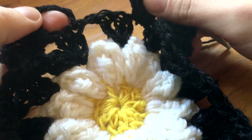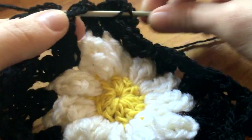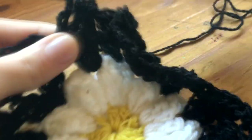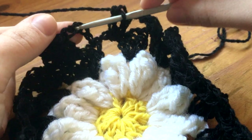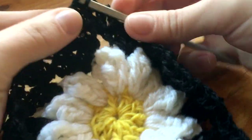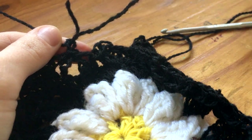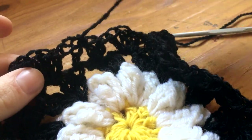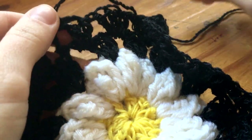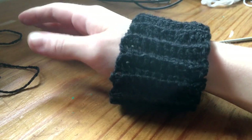Now it looks like we've reached the last part and we're just gonna do two double crochets, then leave one chain out and connect it with the bits, just like that. Pull through both, then do a snip and you're done! Make the end disappear somewhere in the back. Now let's make the ribbing for the sleeves and the bottom.